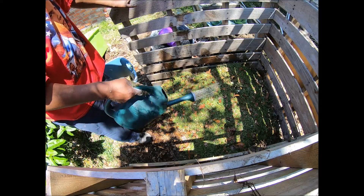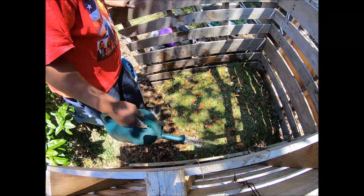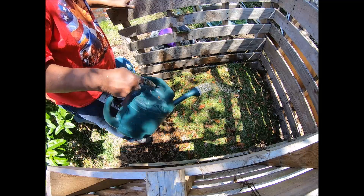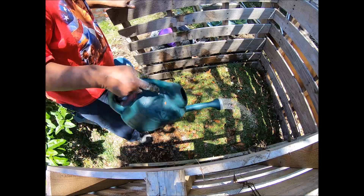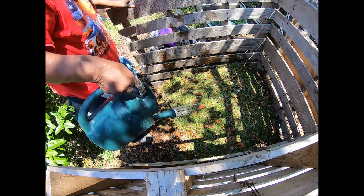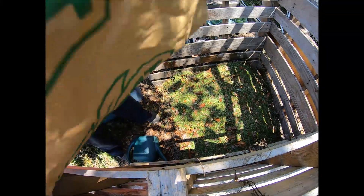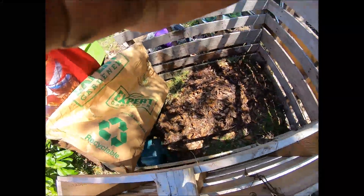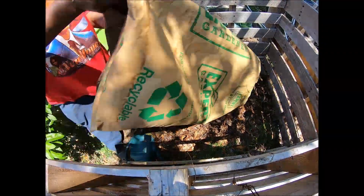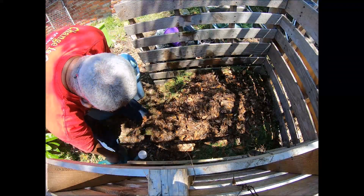We're going to have to get some more water, so we'll pause here for a minute. We're watering it in real good, keeping it real moist. Then we add the rest of the leaves and go back to get some more water and more leaves.